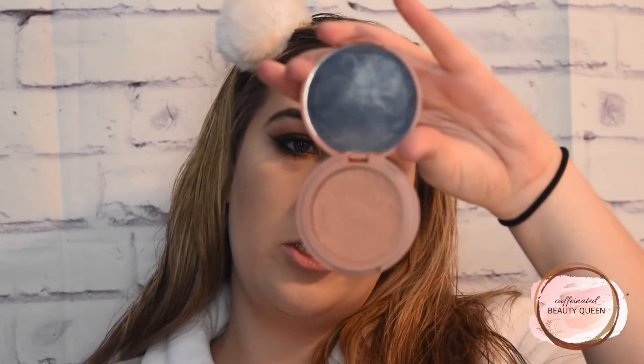For blush, I already have bronzer on — I just used my Kat Von D Shaded Light Palette. And for blush, I am going to use this Tarte Blush in the shade Sensual. And for highlight, I am going to use this Ofra Highlight in the shade Glazed Donut — this is a Nikkie Tutorials collab. But first, I am going to use this as my brow bone highlight.